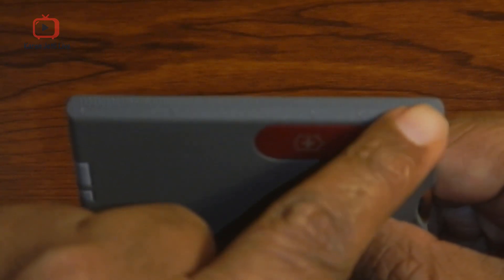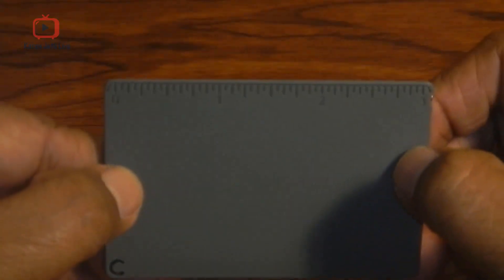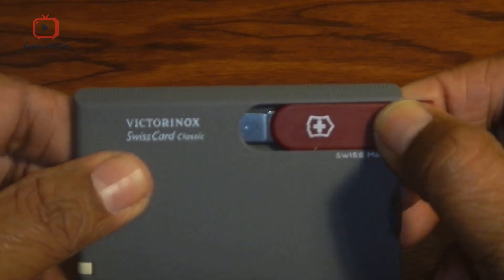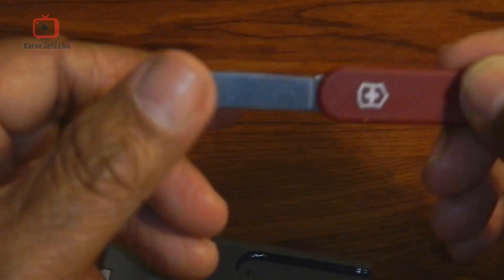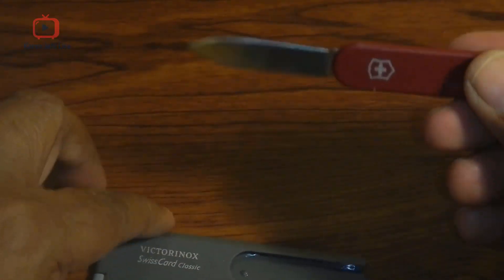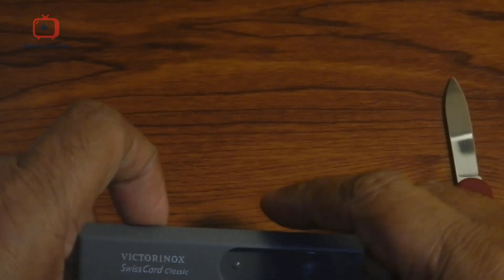So let us start with it. If you look at it, it comes with a scale — right here are centimeters, and if we turn it you can see inches. So it comes with a scale of 3 inches on this side, and centimeters on the other side. Then it has a small knife, but it has a very sharp edge so it can cut.